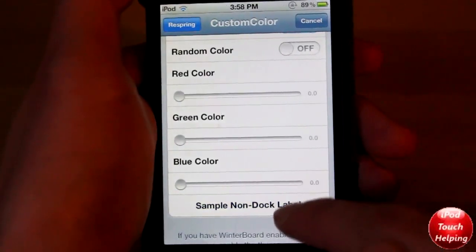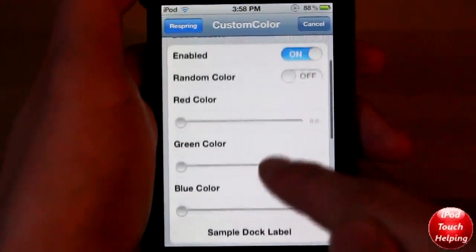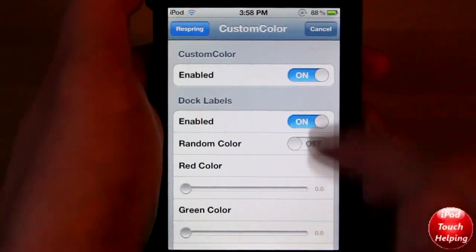For the purpose of this video, I'm going to show you guys a whole new color — I'm going to make it black for both of them, just to show you guys that they both will change. Make sure it is enabled, and also enabled up at the top, and then you guys will have to respring.